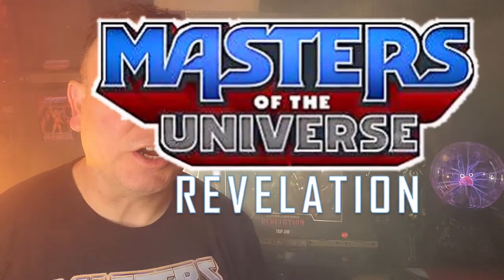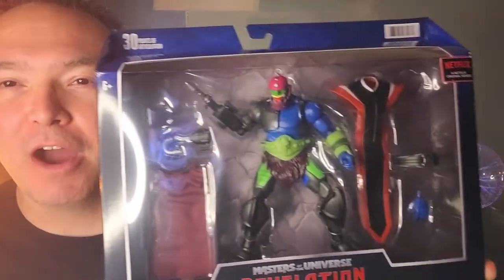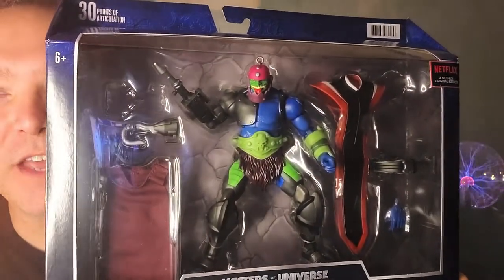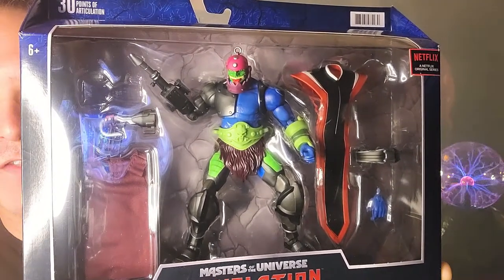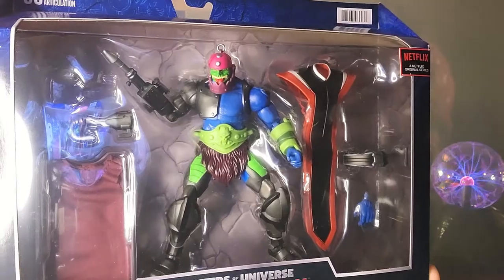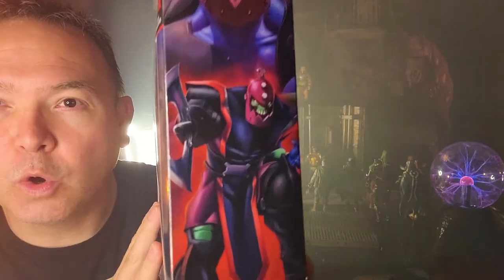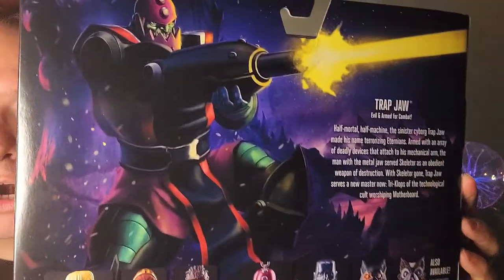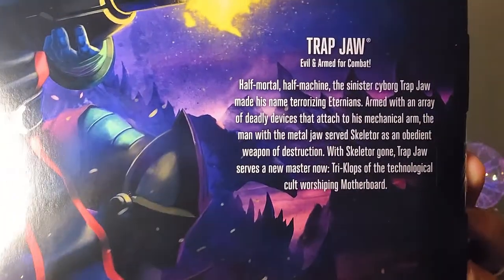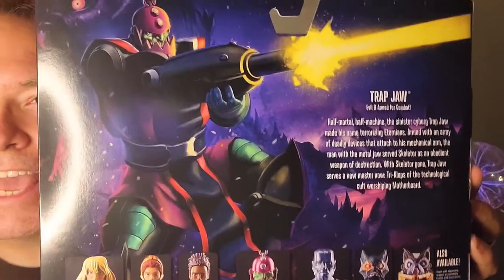Super Dave here with another exciting Masterverse Revelation figure. Today we're looking at one that's been hard to get a hold of around my parts — Trap Jaw. Not only Trap Jaw but Trap Jaw Deluxe, complete with his motherboard outfit, part of the motherboard gimmick used in the Revelation show with Triclops as the cult leader. You have that awesome bookend artwork on the side, and awesome artwork on the back with a bio card. Let's go ahead and break this guy open and check him out.